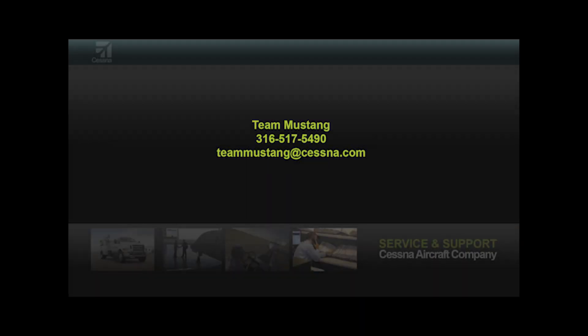If there are any questions or concerns regarding the desalination rinses of the PW615 engine, please contact T. Musang at 316-517-5490 or by email at tmusang@cessna.com.